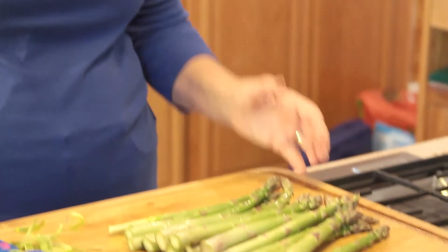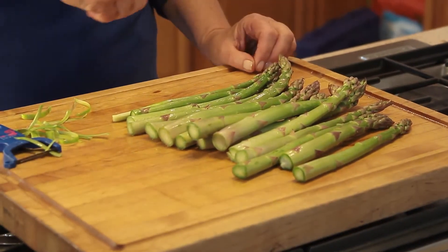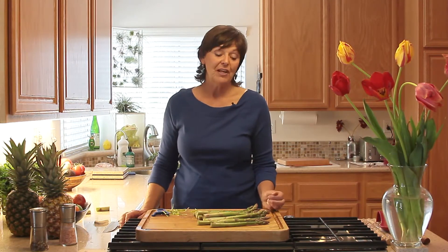If it's very overcooked, it's not going to have a good flavor. Another way I cooked it in a cooking class recently, and everybody enjoyed it: put it on a cookie sheet, drizzle some extra virgin olive oil, some lemon, and some sea salt, and put it at 400 degrees for eight minutes in the oven. It just has that wonderful roasted flavor and the asparagus flavor really pops out. Thanks for joining me — try some asparagus, it's good for you.